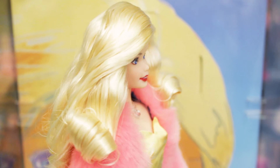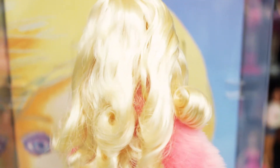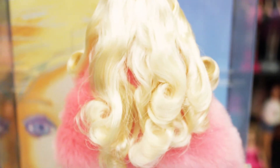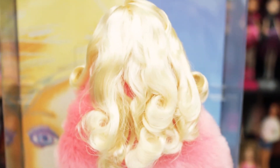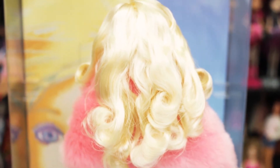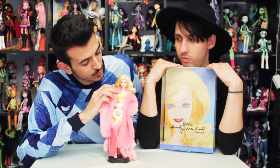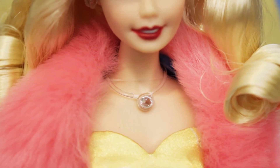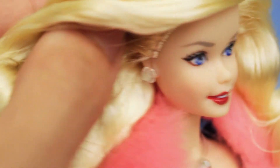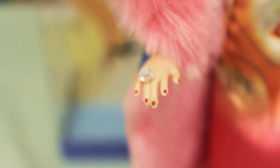She has really blonde hair with these really beautiful curls. I really love this hairstyle — she has curls all around, and it has some streaks of a lighter blonde. It's a really pretty color. And she comes with the typical superstar jewelry, which is this clear necklace with a little jewel, and also matching earrings with a little jewel, and also a ring that's matching all her jewelry.